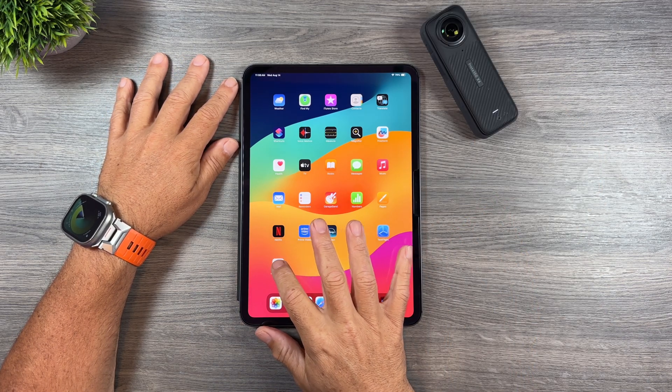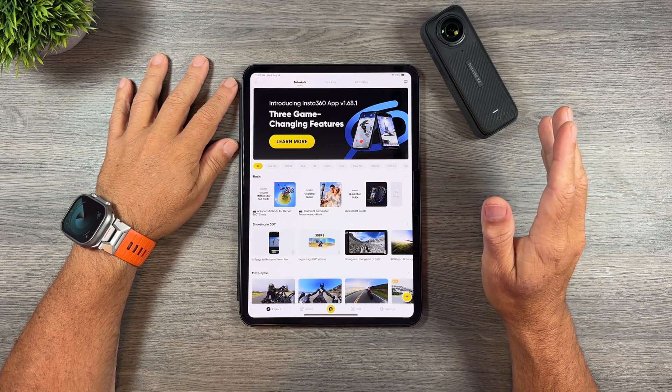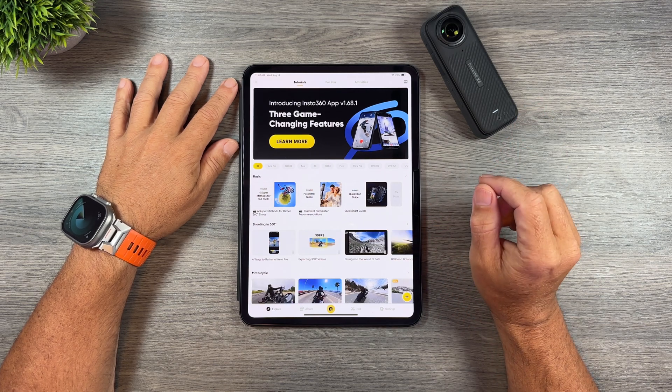I'm going to launch the Insta360 app. When it comes to editing your 360 footage there are two different ways we can do it. We can transfer the content over to our device or we can edit right off the device, right off the memory card.